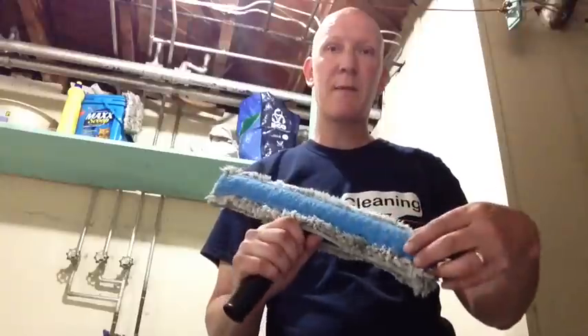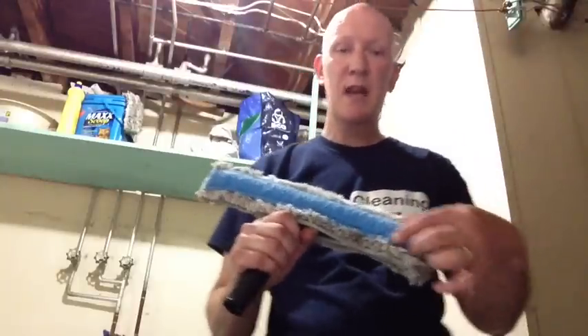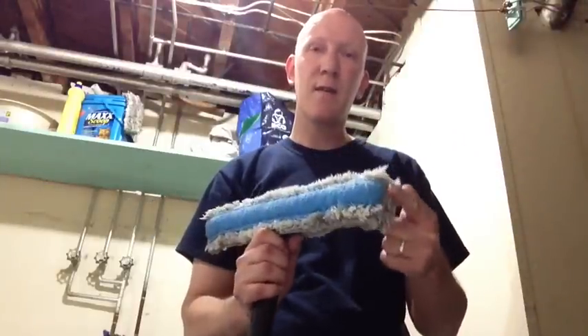This scrub pad strip is basically the same type of material you would normally find on the ends of your typical strip washer sleeve, except in this case it goes all the way across.